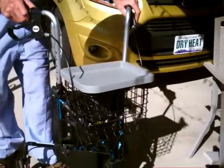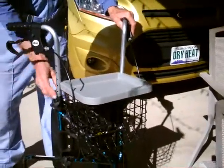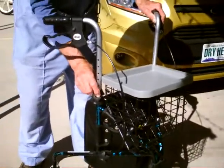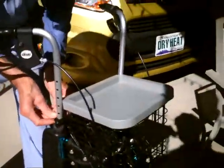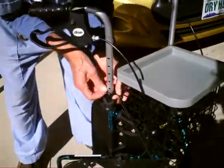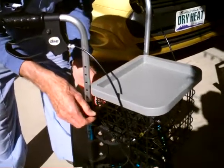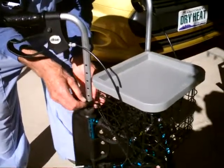That looks really good. And then this — just comes off like that and snaps around there. Oh, I see.